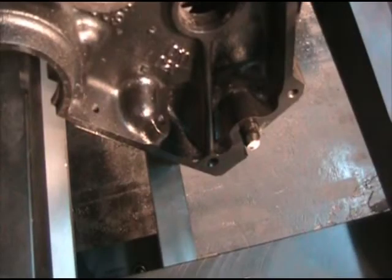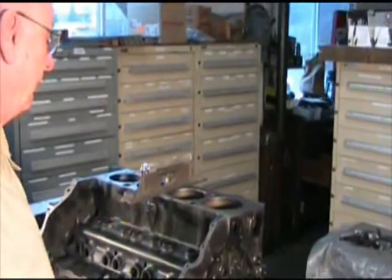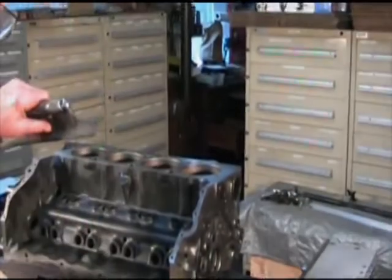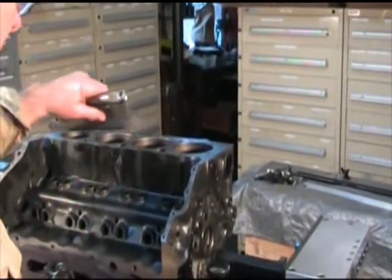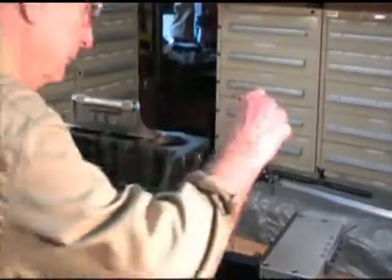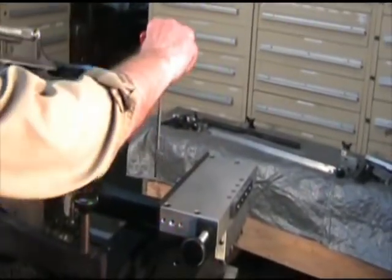Move block as close to center without the pan rail touching the fixture. Place level on block and adjust the screws on each end of the block jack bar to level the block. Turn level lengthwise on block.